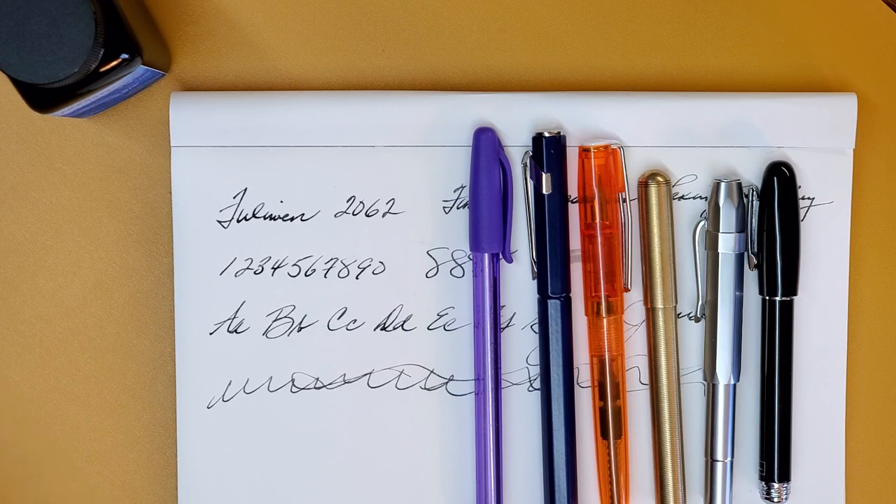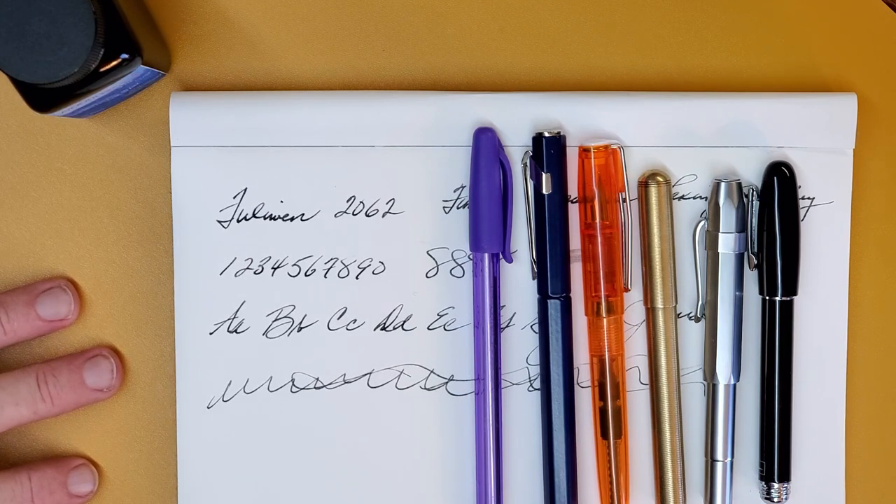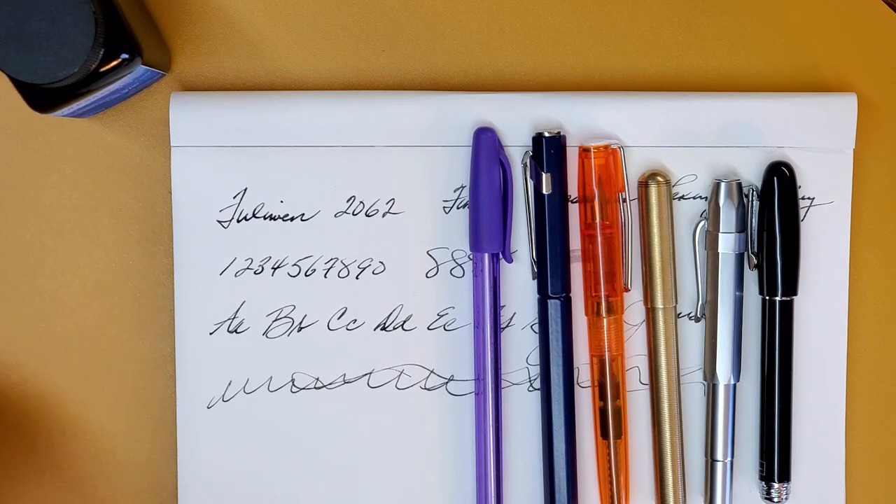So there you go — that's the Fulowen 2062. Y'all have a great week. I hope you had a good Thanksgiving, you're staying well, and having a great time writing with your favorite pens. God bless you and have a great week.